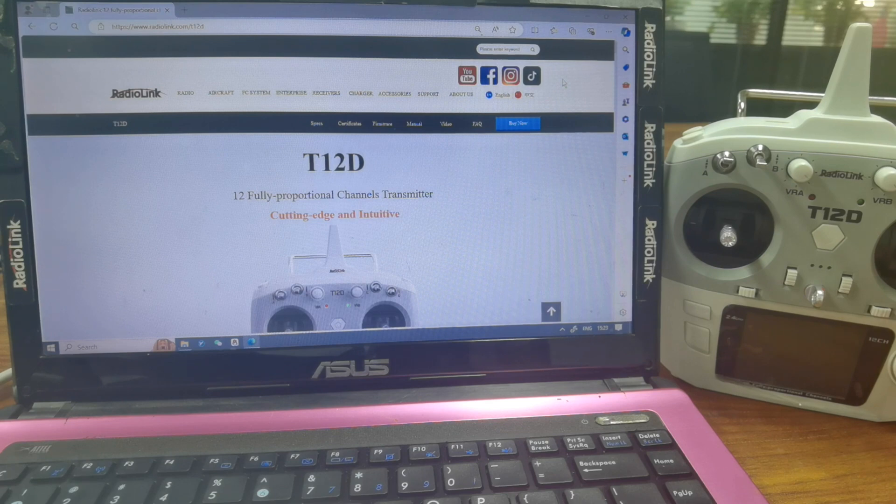Hi everyone, today I am going to introduce how to update the firmware of the T12D transmitter. There are four steps in total.